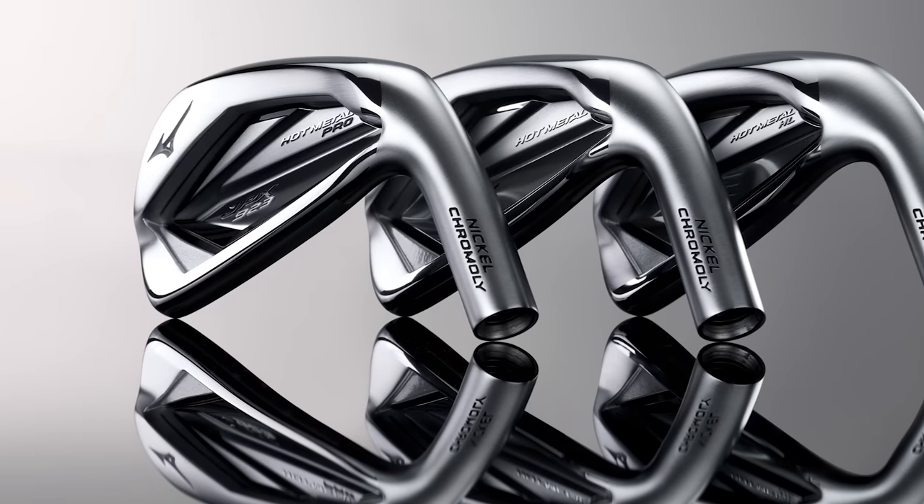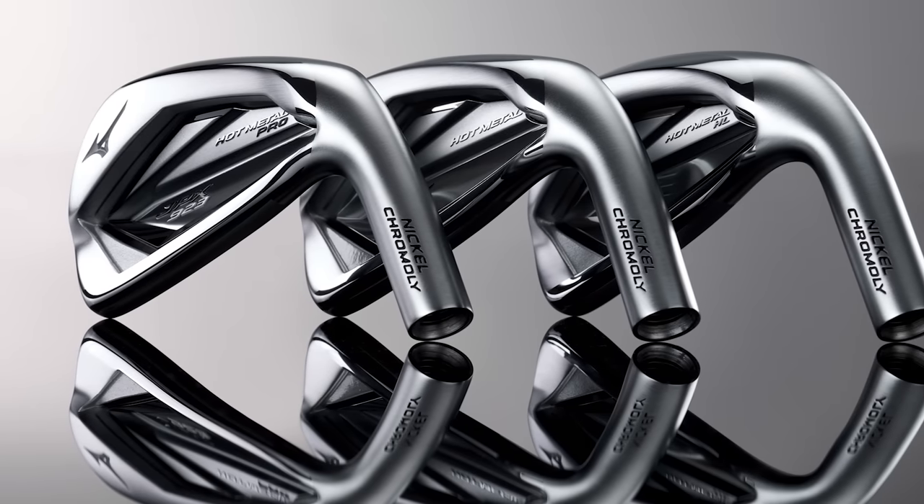Mizuno irons are always a blast for us, with the fitters here at Second Swing always kind of geeking over new Mizuno irons. You typically think of the players irons, the MP line, but the last few years this hot metal series and this family has been making some serious noise in golf and in the fitting bays here.